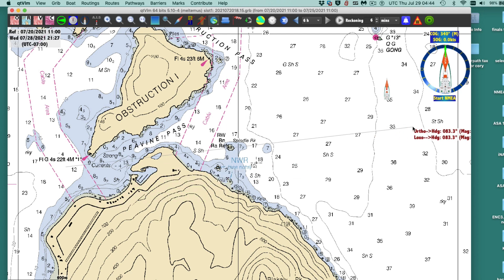It says it's a four-mile light. Let's just double-check the scale here with the ruler tool. You can see this boat's out here about 1.7 miles, so that light is nicely in view — no problem.